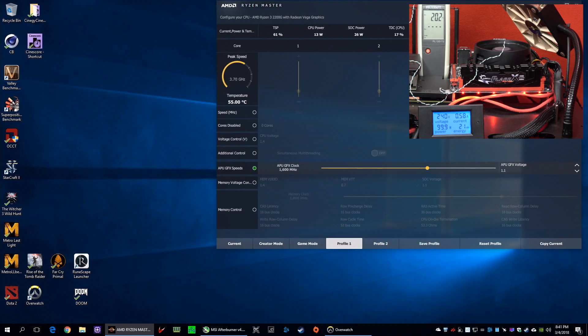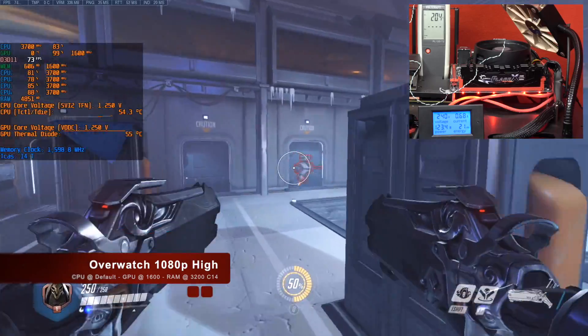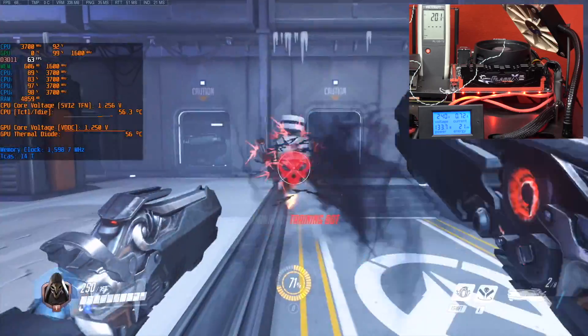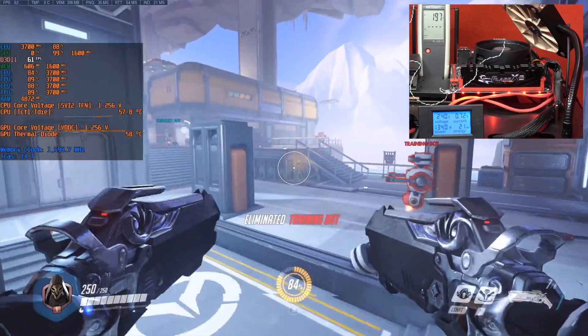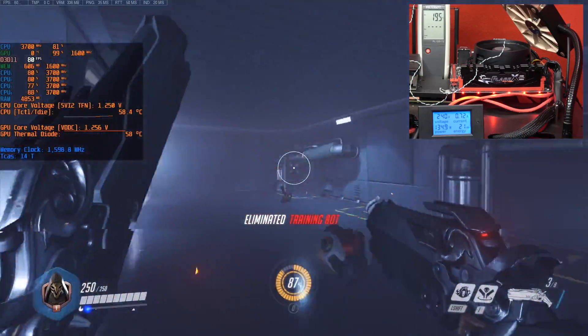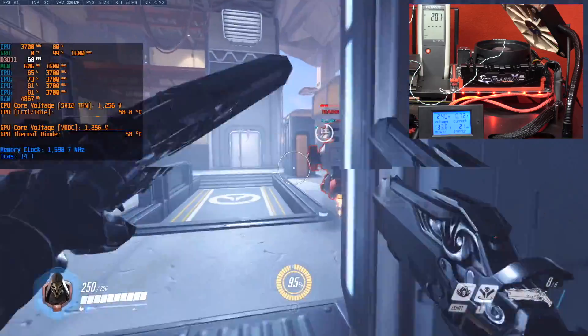Now I'm going to overclock the GPU to 1600 MHz and we are more in the 70 FPS range. If you look at the power, we are now at 135W — still very good though.